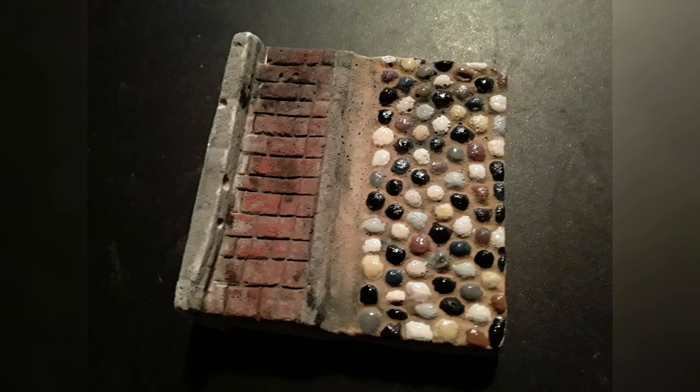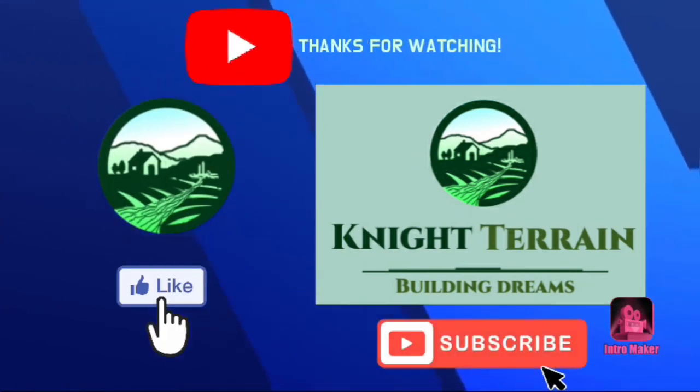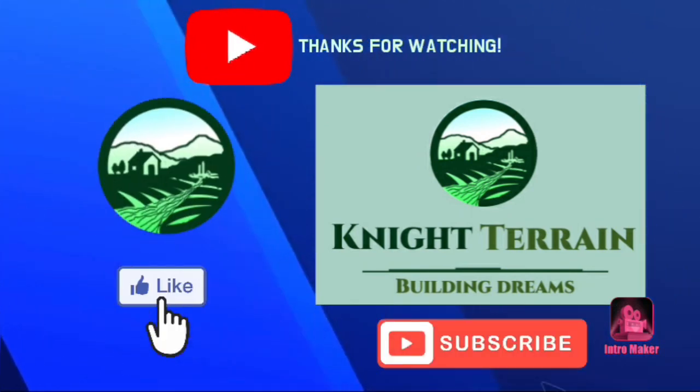Now that it's complete you can use it to roll out great cobblestone texture. Once you get it rolled out you can paint it up like this. That's about it — thanks for watching, and I hope you great success on all your future builds. Remember to like and subscribe. See you next time.